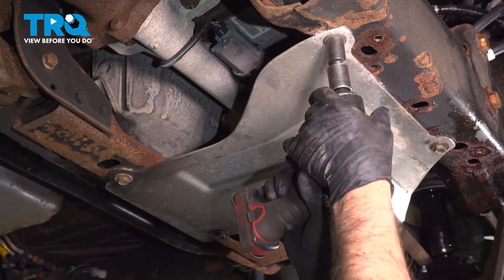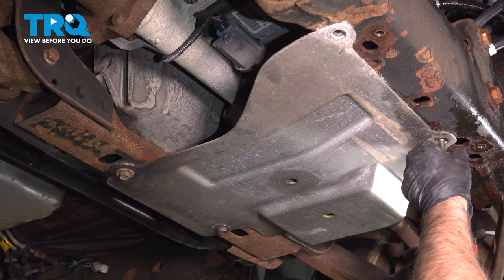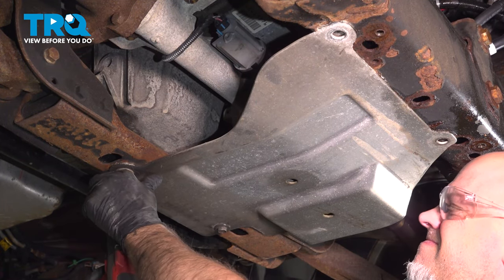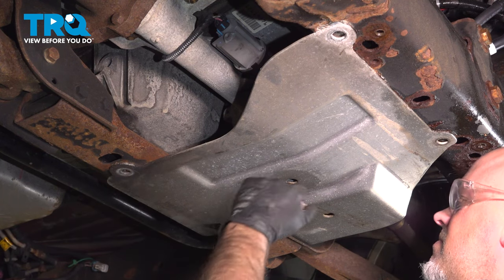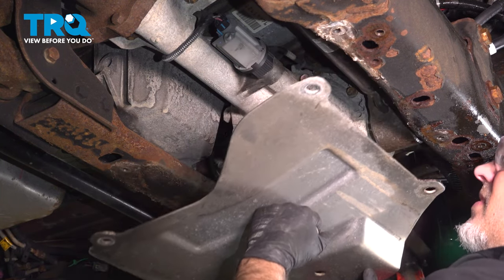Use a 15 millimeter socket and pull it down.